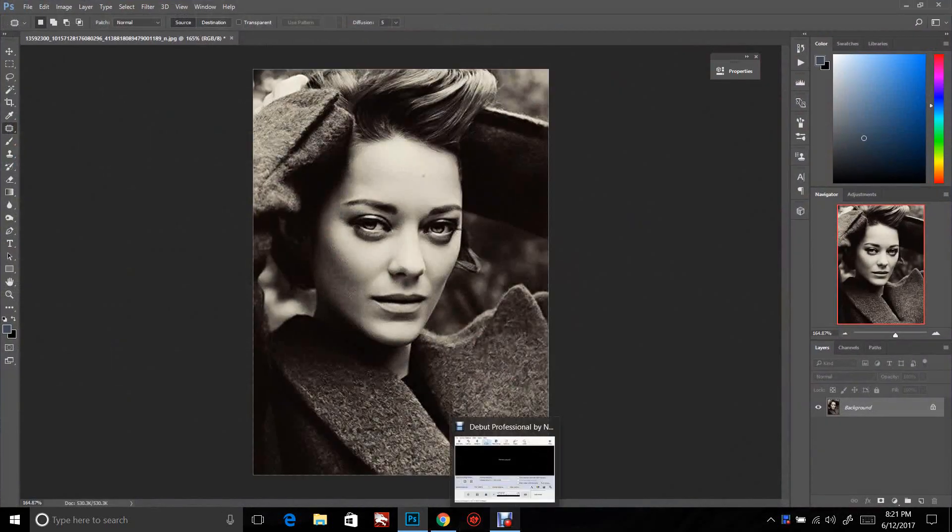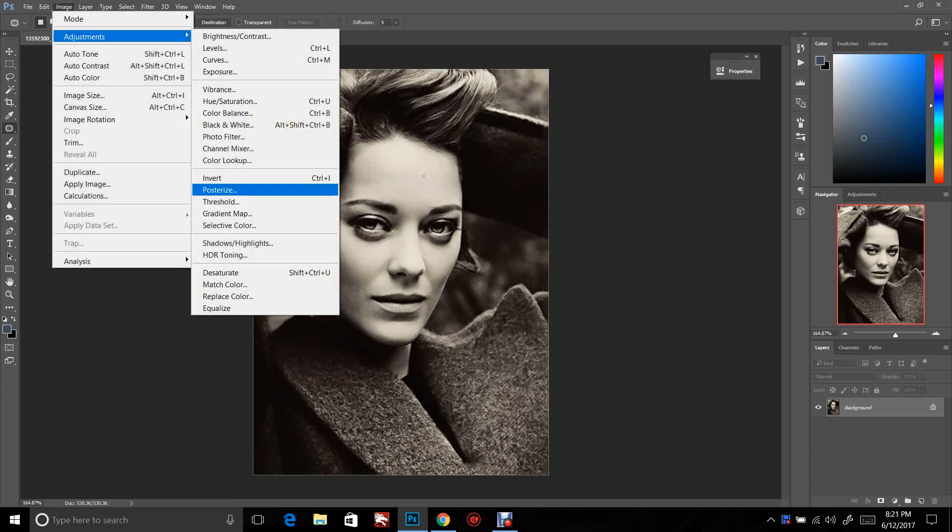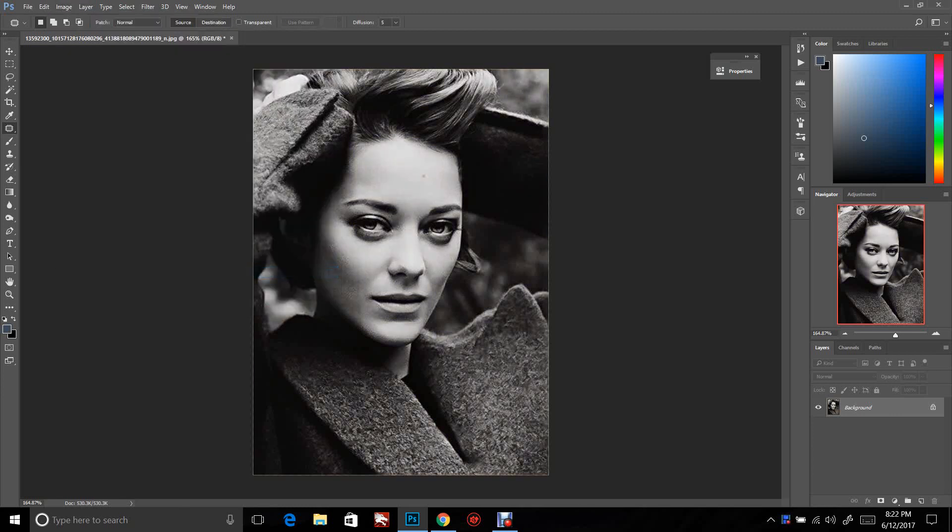This is a quick Photoshop tutorial on how I first learned how to do Photoshop. The first thing I recommend is go up to Image, Adjustments, then Desaturate. That's going to change your image to black and white, and it'll keep you from getting bleed over.